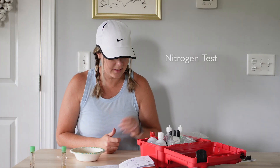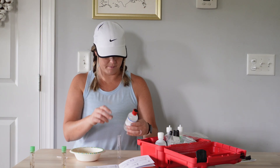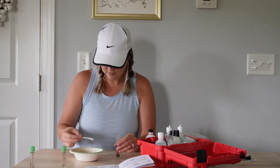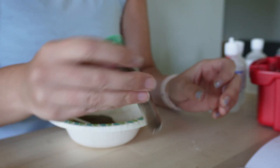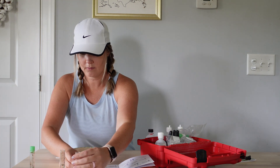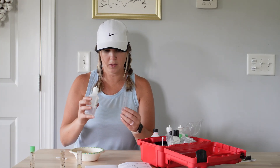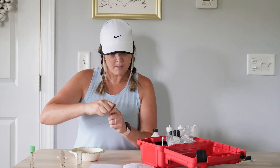We're going to fill to seven milliliters and add two measures of soil. Remove cap and allow soil to settle. Now we will do the potassium test — fill the test tube to seven milliliters with potassium extracting solution. Each of these bottles is 120 milliliters, so you'll be able to do several tests with this — that's why we got this kit. Remove cap and allow soil to settle.